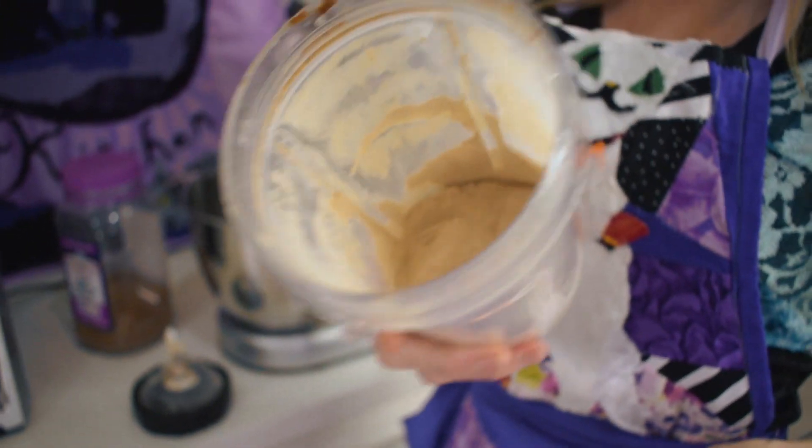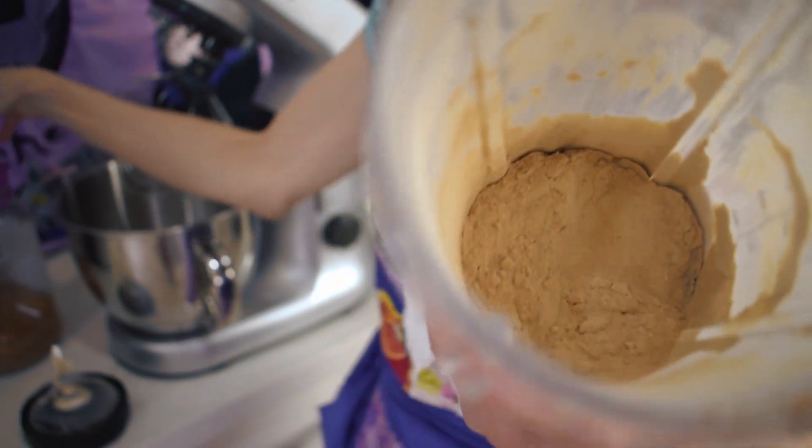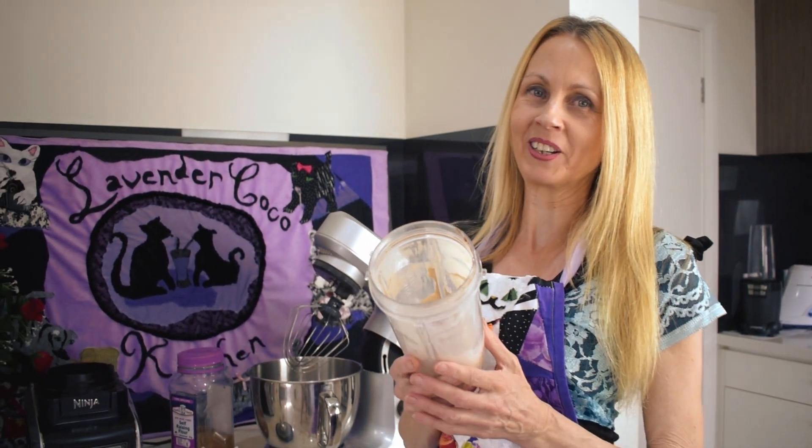As you can see, it's changed colour, become a lot lighter and obviously a lot finer. So we've now got powdered coconut sugar, which is perfect for making the meringue.